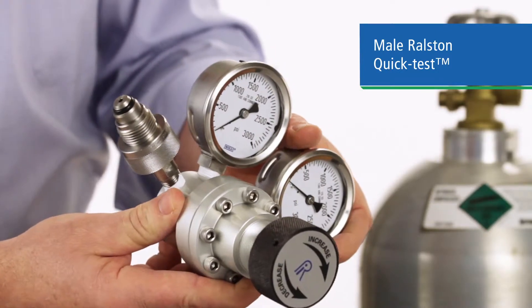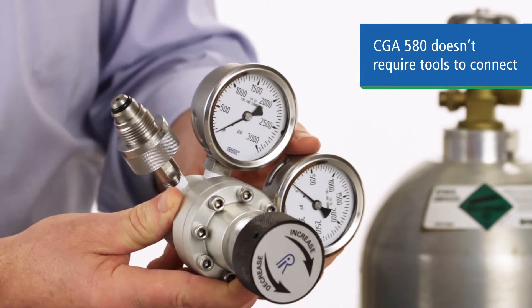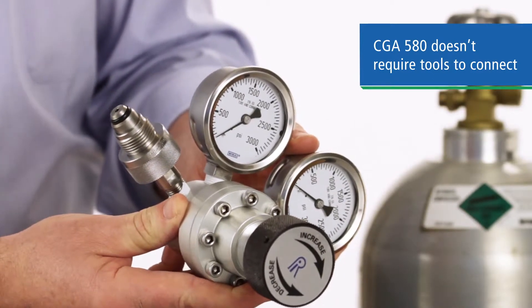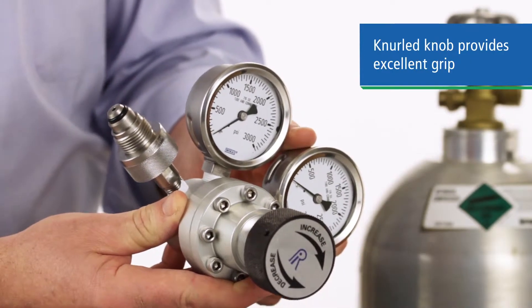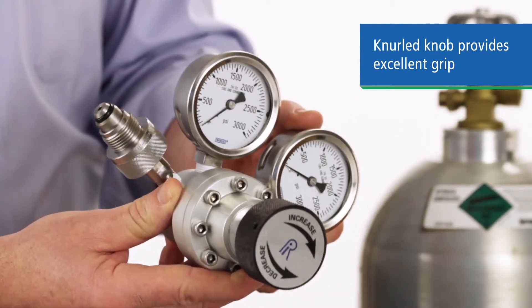The beauty of this setup is our unique CGA 580 quick connect fitting on the inlet side, which allows you to solidly connect to a compressed gas cylinder without tools. The heavy-duty knurled knob gives you excellent grip and easy turning, even when wearing heavy gloves.